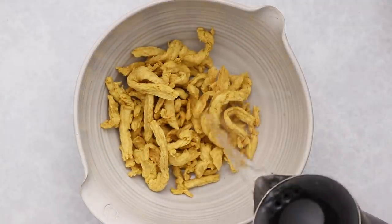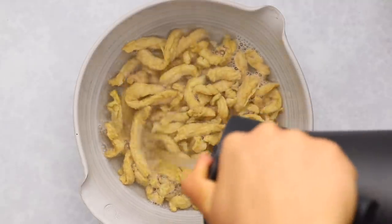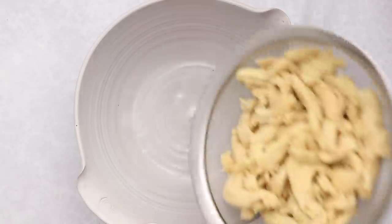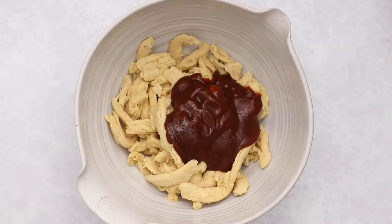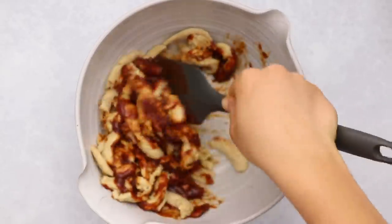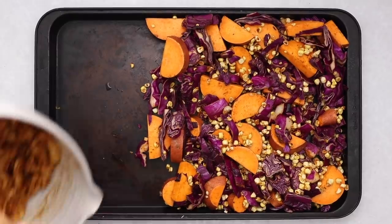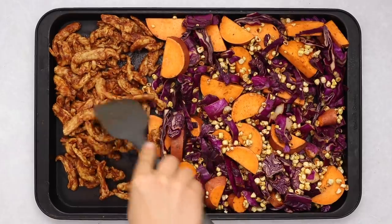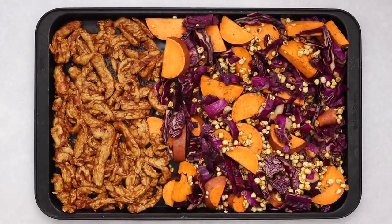Now moving on to the soy curls — put them in a bowl and pour boiling water over them to rehydrate for about five minutes. If you can't find soy curls, you can use tempeh, tofu, jackfruit, or mushrooms. Once rehydrated, drain them really well and press out as much liquid as you can, then add them back into a bowl with a little more oil and barbecue sauce of your choice — store-bought works great. Transfer this to the other side of the sheet pan. Keeping them separate from the vegetables helps the soy curls crisp up more, and the oil in the barbecue sauce gives them a juicier, meatier texture.